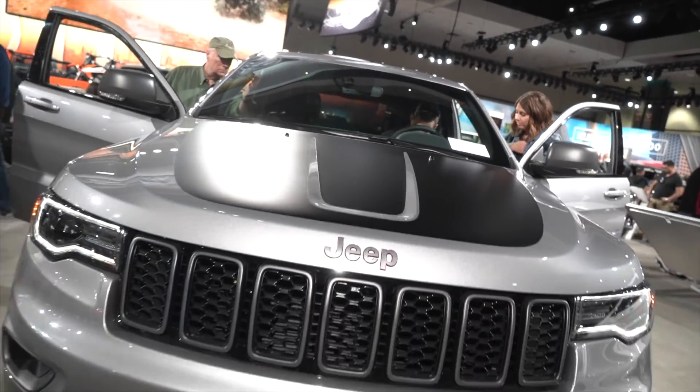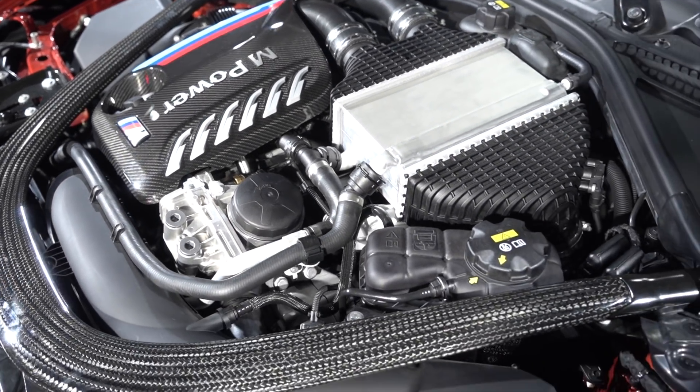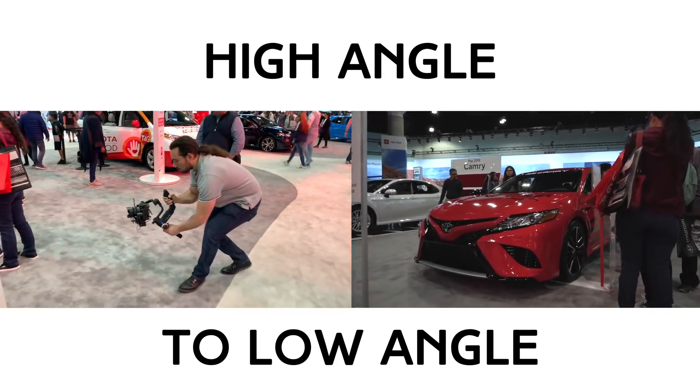The payload of this gimbal is four and a half kilos, so you can mount things like the Ursa Mini Pro, C200, C300, FS5 — a lot of cinema-grade cameras are able to balance on this gimbal.